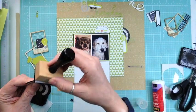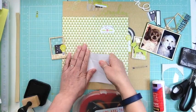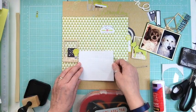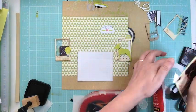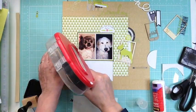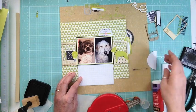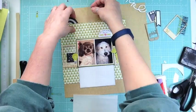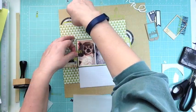My daughter suggested getting him groomed and I worried he'd look silly. She showed me a picture of a groomed golden doodle online and it was really cute. I saved the picture and showed it to the groomer. The first time we saw him after grooming we all laughed — he looked so different. My husband walked into the groomer and couldn't even find Ace at first.